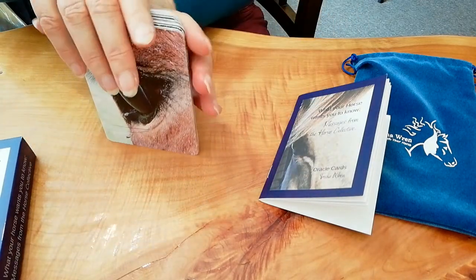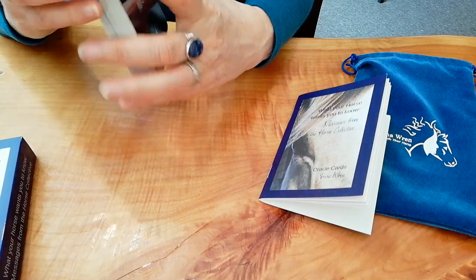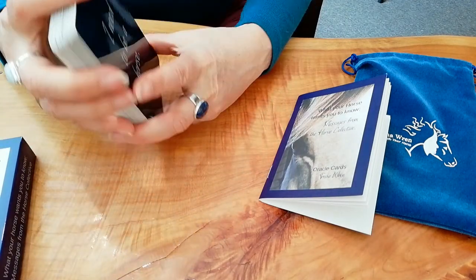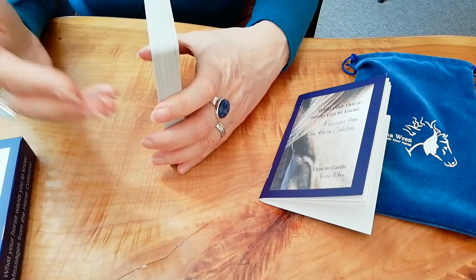36 cards in total. There are a variety of ways you can use these — you don't need any prior skill, experience, or knowledge of oracle cards. They're really simple to use and they're a really cool way to develop your intuition.